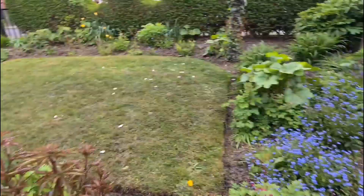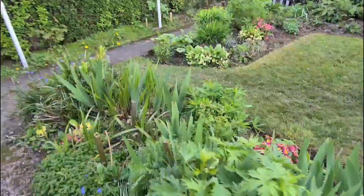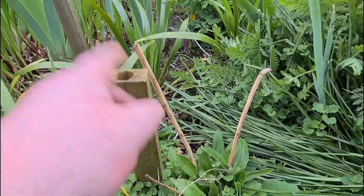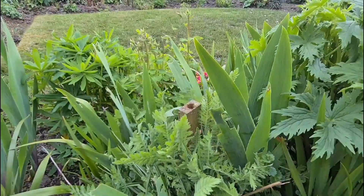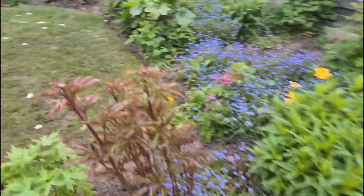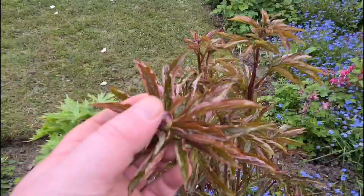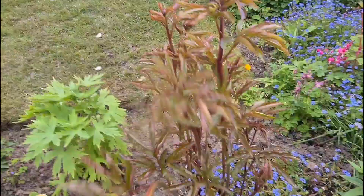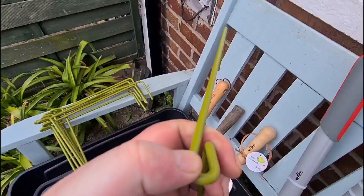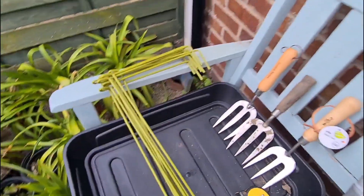I'm looking forward to using those instead of these, which I put in a couple years ago - treated them, drilled them out, and stick a cane in there to support anything. I painted these green so they blend in. But I'm going to use the plant support rings like these for my peonies - you get some beautiful little flower heads. You can put one into the next and go around in threes or fours like so.